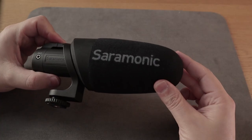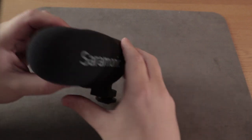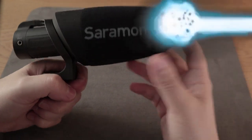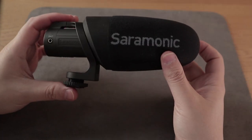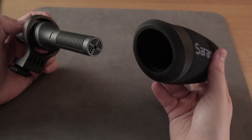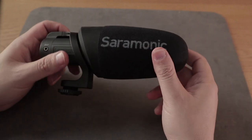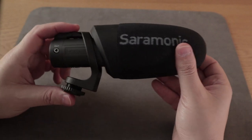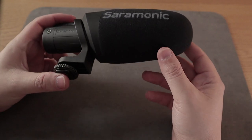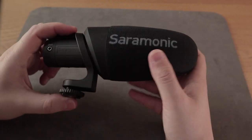When it comes to design, this is one of the coolest looking shotgun mics ever — it kind of looks like a futuristic weapon. It's relatively light at just over a hundred grams. It comes with a foam windshield cover that will come in handy when you're in a windy situation, which I'll be testing later on in this video. The shock mount is integrated into the design of the mic itself and it seems to do a good job of absorbing movement to reduce handling noise.